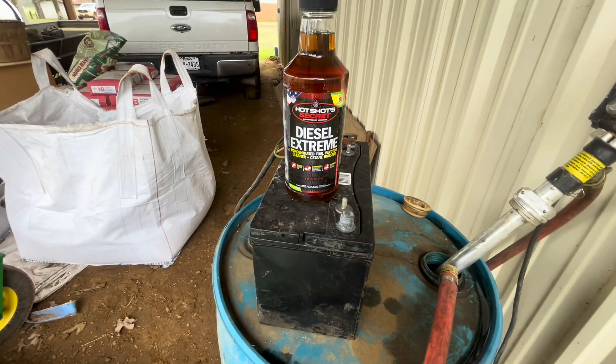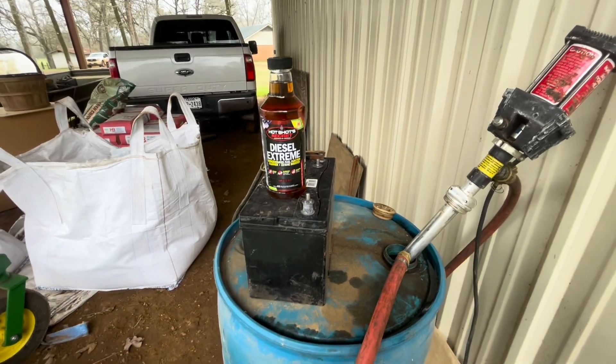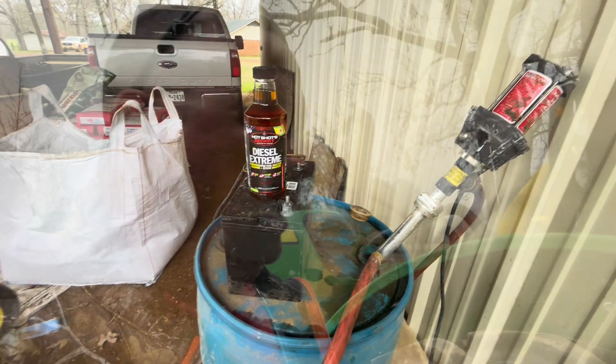So I'm going to add some fuel additive to that drum. There's about 40 gallons in there, a little bit less. I'm going to put about half that bottle in there and see if that'll ward off the water and rain from causing me trouble down the road.